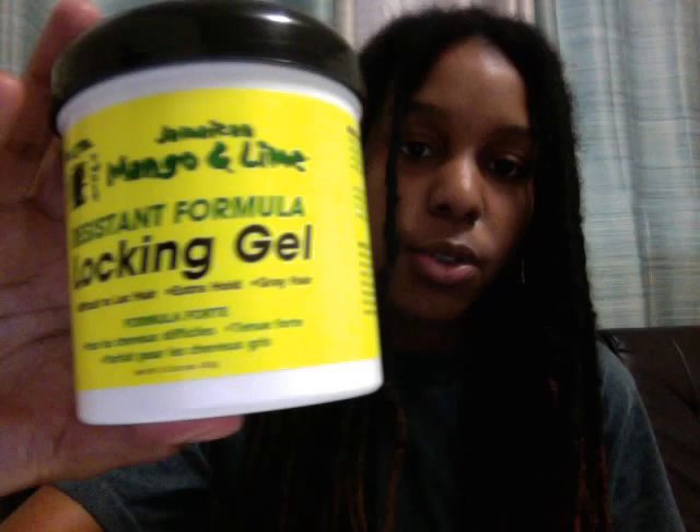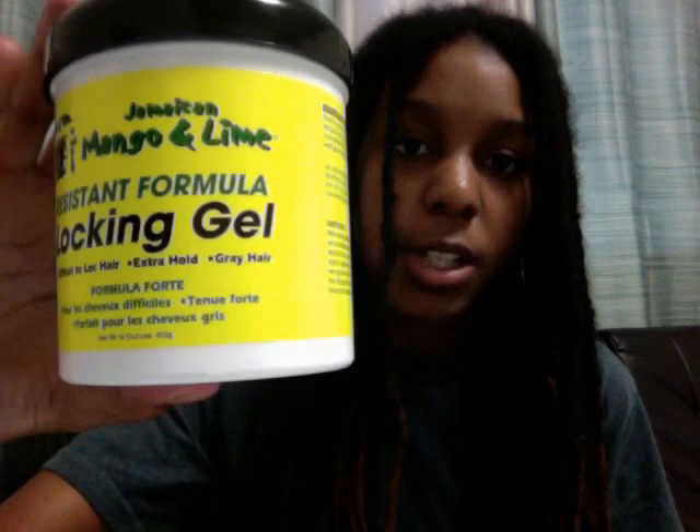So let's get started. To do a retwist, I'm using Jamaican Mango and Lime lock gel. Take a little bit of the product, not too much, just enough to add to my root and to be able to twist throughout my lock. Once you twist the root, you can palm roll it to secure the lock.